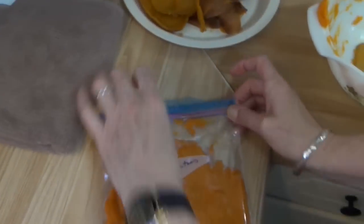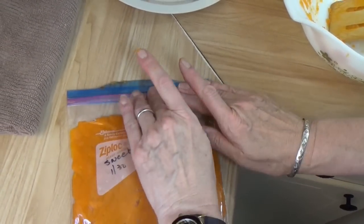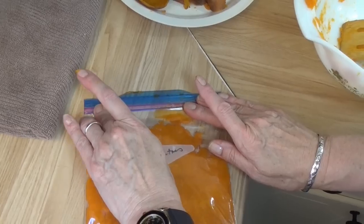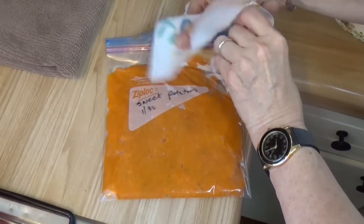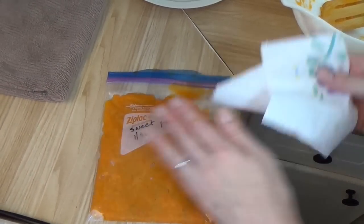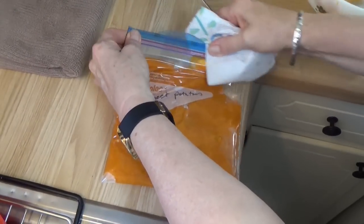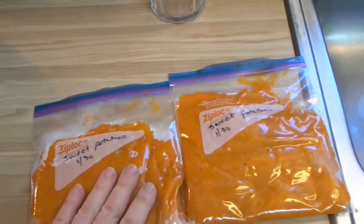Identify it, give it a date, flatten it out real good. That's just so you can portion control it and it stacks easy in your freezer. This is two potatoes — a quart bag will hold about two potatoes. Since you did four potatoes, we have two bags. Even I can still do that much math. There's the one, and there's the other one.